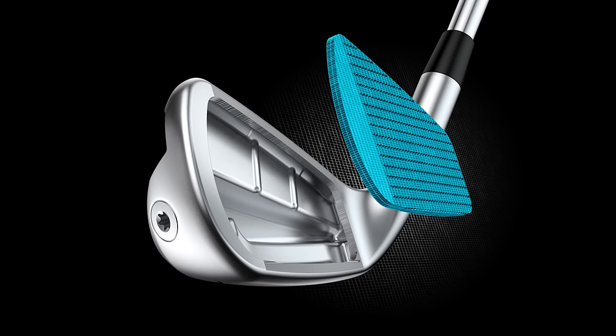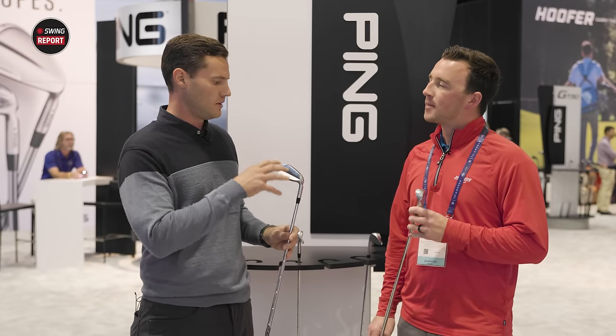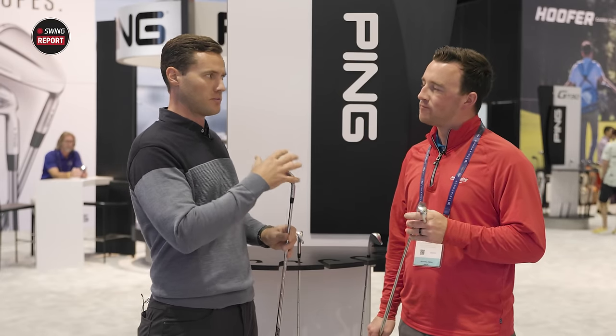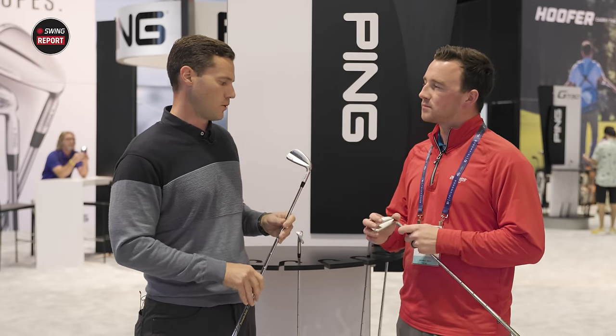Whereas our Blueprint C and Blueprint S irons are very much geared towards precision, giving consumers accuracy and precision — these are geared towards giving people distance. We need people with these irons to get more yards out of them.